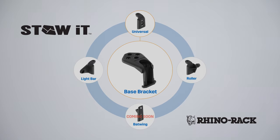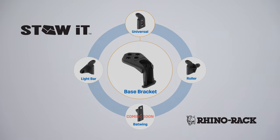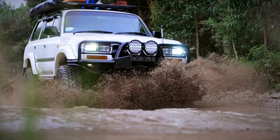The new extended Stoet range from RhinoRack. Less time packing, more time for adventure.